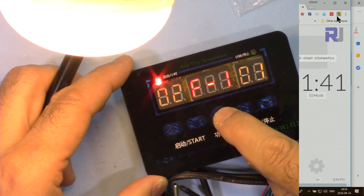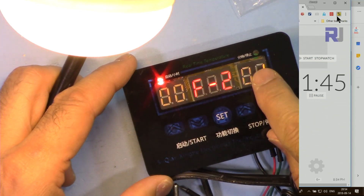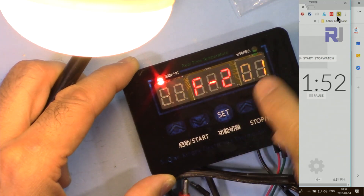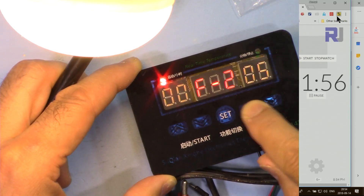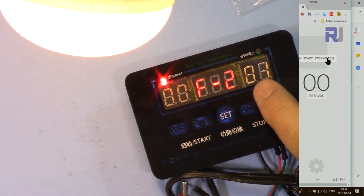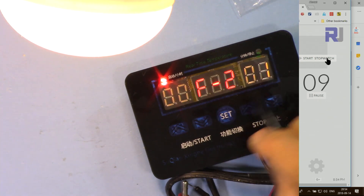Now let's look at F2. In F2 mode the left digits show hours and the right digits show minutes. You can set hours from 0 up to 99 and minutes up to 99. I'll set it to 0 hours and 1 minute. In this mode the device is initially on, and after the set time — 1 minute — the load turns off. So whatever device is connected will be kept on initially and then switched off after the programmed duration.